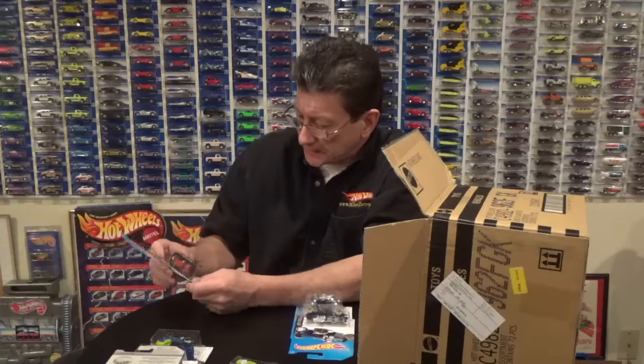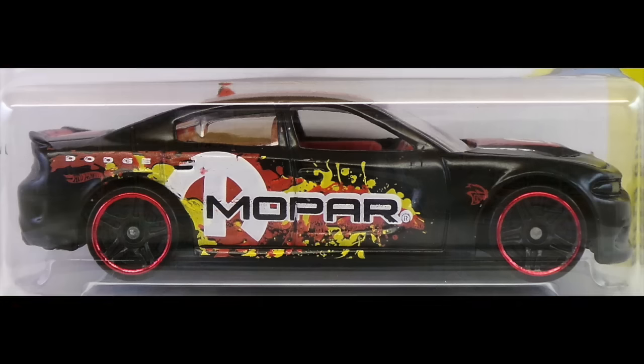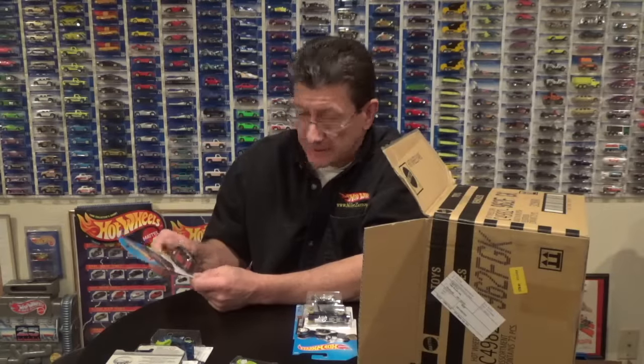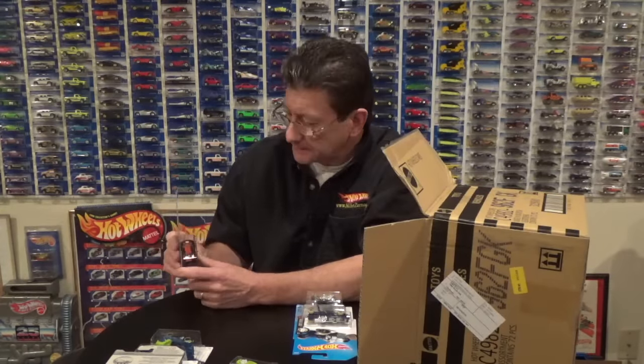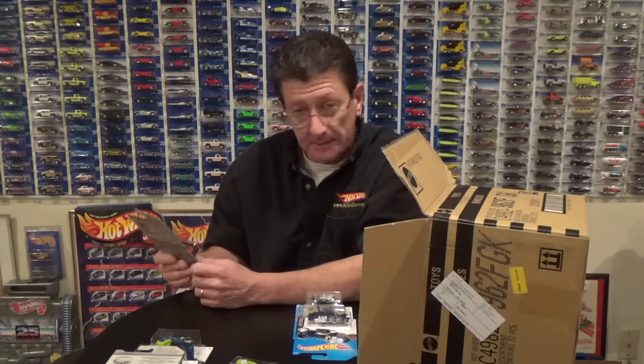The 2015 Dodge Charger SRT in semi-gloss — a pretty shiny semi-gloss black. It's got black PR5s on it with a red chrome rim, black plastic base, a very dark red interior, and clear window.